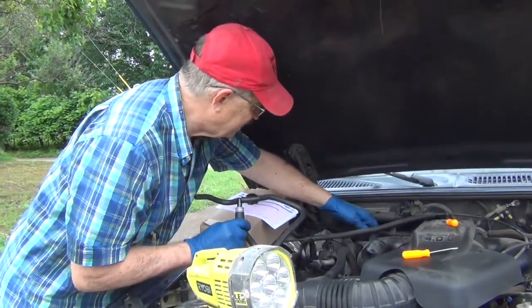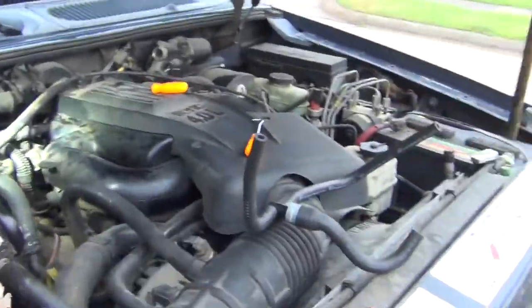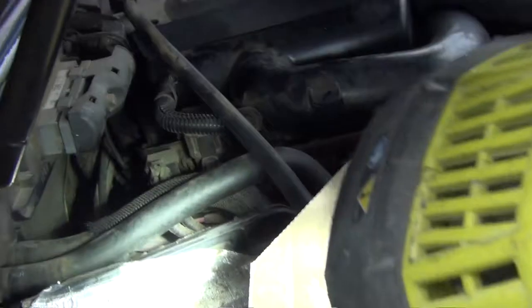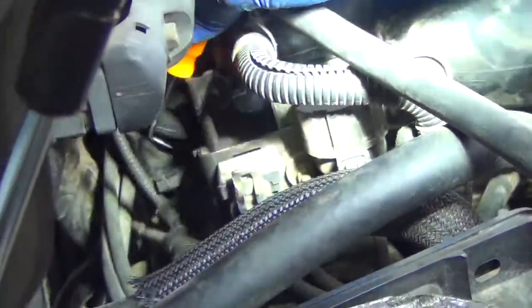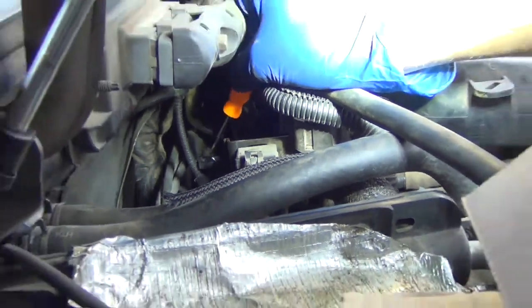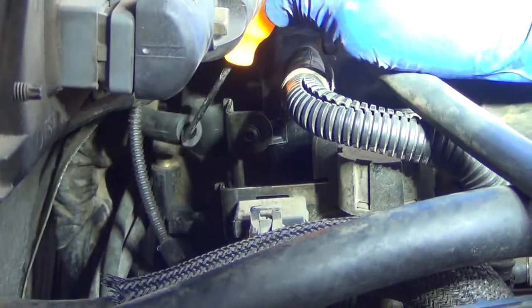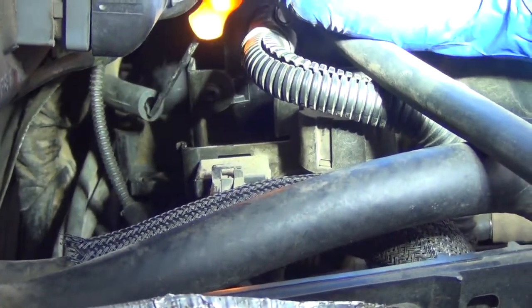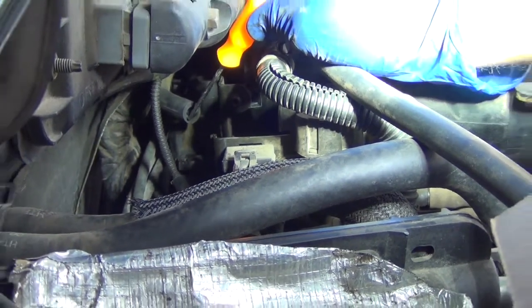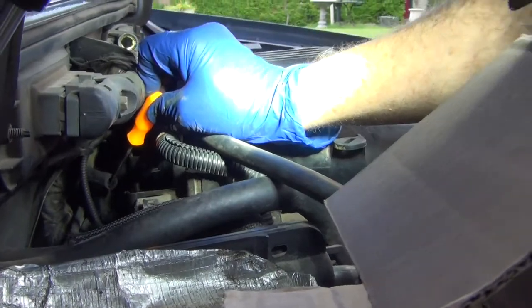I'm going to show you one more time over here — come over this way — where this hose is. It's very difficult to see, but I'm going to try to point it out right here with this little tool. It's right down in here, and it has a little clamp similar to this other clamp that you're going to have to kind of hold to push that PCV valve in here. Here's the other hose — I haven't taken it off yet. You can actually get to it from here, but it's still going to be a little bit of a challenge.